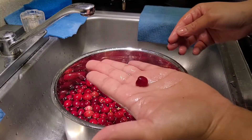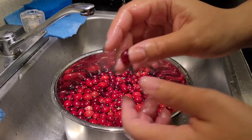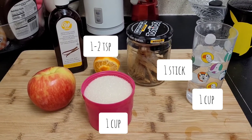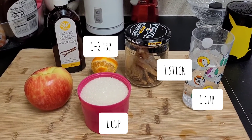I only had two bad ones. What we're also going to need to make our compote is some vanilla, some sugar, some cinnamon, and some water — there are some measurements for you — and of course an apple and that orange we peeled earlier.